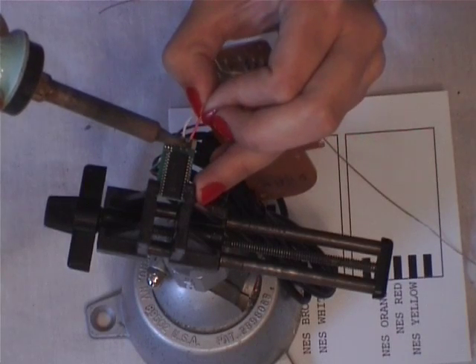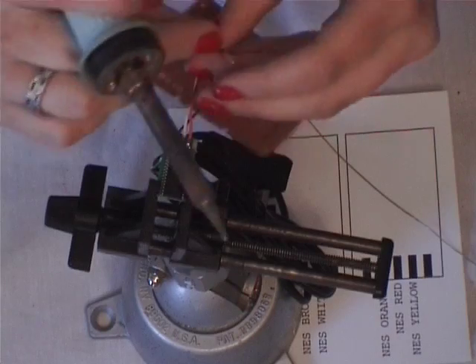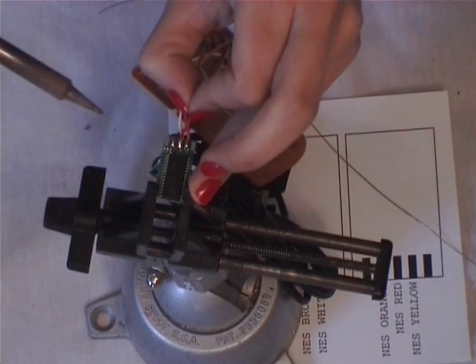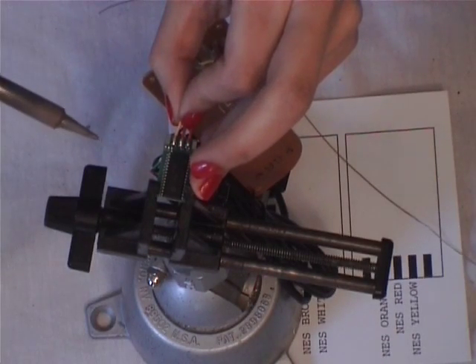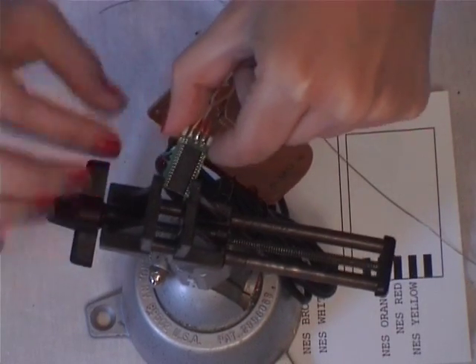So you heat it up on the board, stick the wire in, let it cool — and do the same with the red wire and the yellow wire. And then voilà, you've soldered your retro kit.